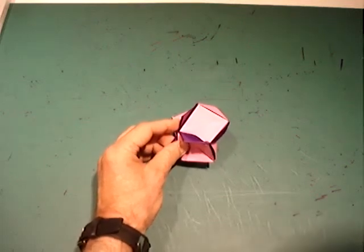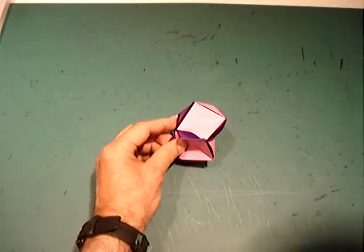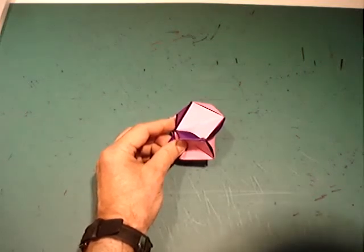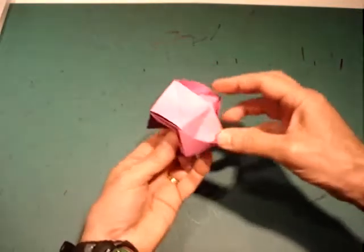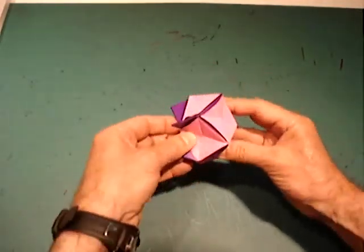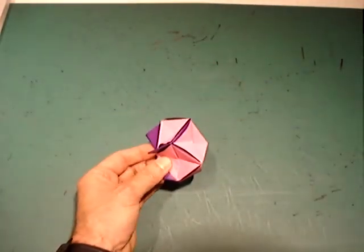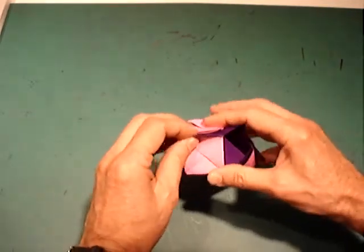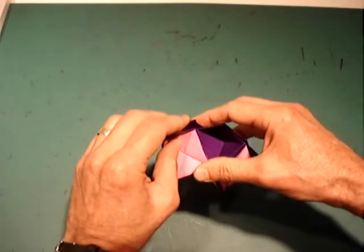This step can be challenging. You might want to use clips to hold flaps while tucking in the other flaps. Reshape the model if needed. Tuck each flap into a pocket next to it.